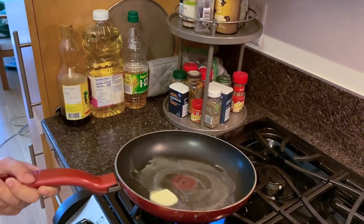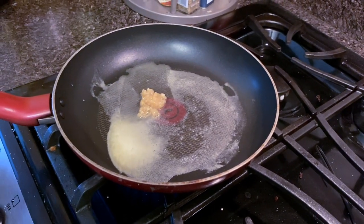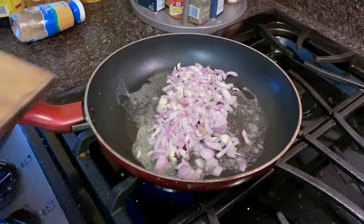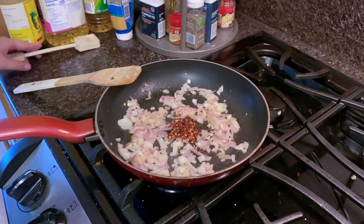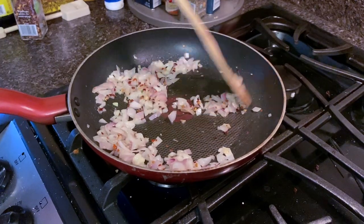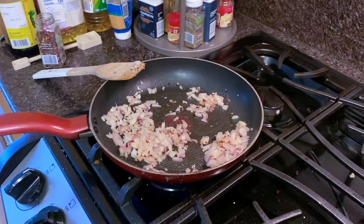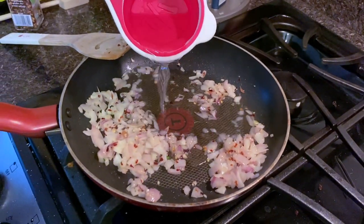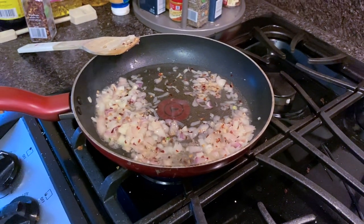Melt some butter in a saucepan and add about a tablespoon of garlic. Now add the shallots, then a teaspoon of crushed red pepper — or skip it if you can't tolerate spice. Mix everything in the pan, stirring constantly until softened but not brown. Add a half cup of dry sake or white wine and cook until the liquid is reduced down to less than two tablespoons, about one minute.